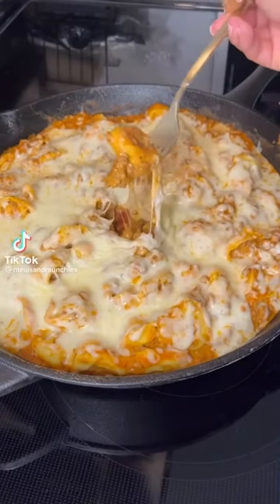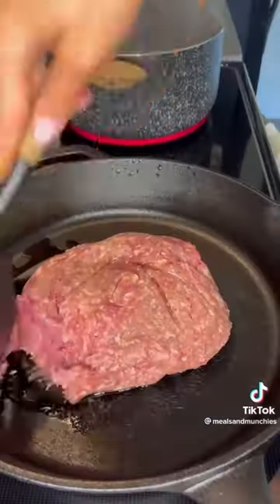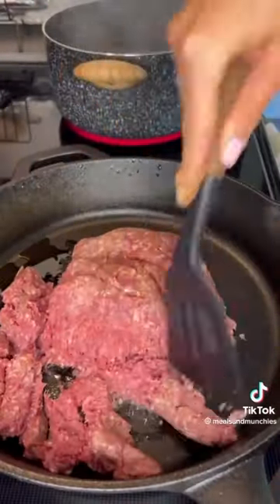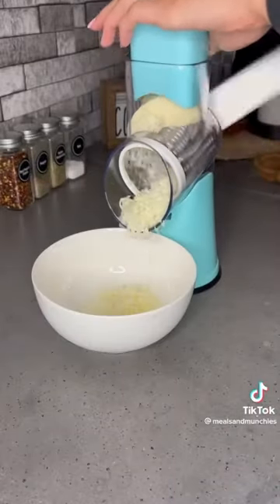This dinner is quick, delicious, and you only need to buy five things to make it. Start by heating up your ground beef or ground turkey in a skillet and boil a pot of water. Once your water is boiling, add in some tortellini and cook according to the package.